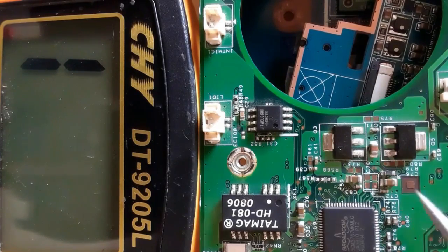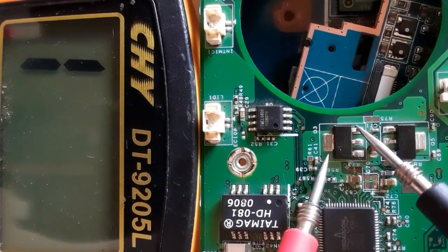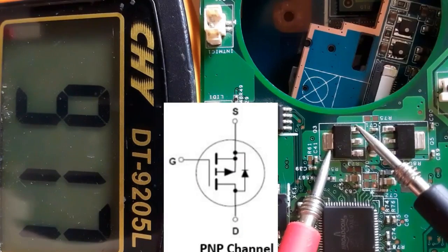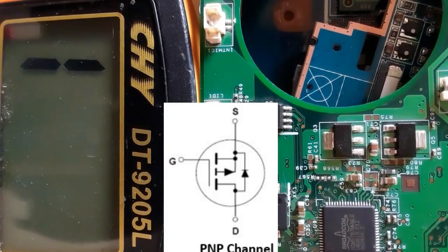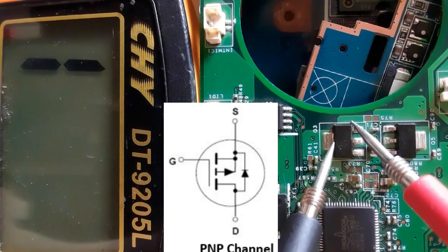Checking between source and drain: we get a reading. Switching the probes gives no reading — this is a P-channel MOSFET. No reading with reversed probes because this is a P-channel MOSFET, confirming it is good.